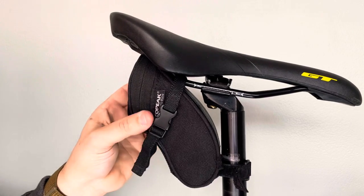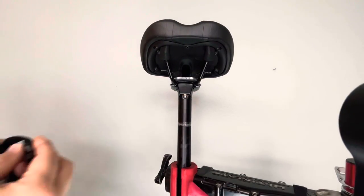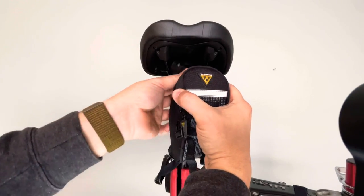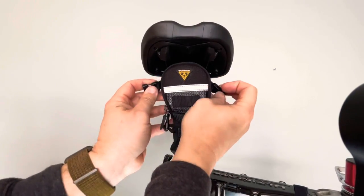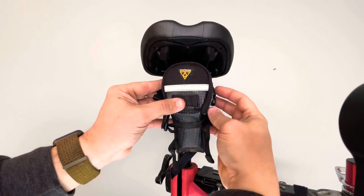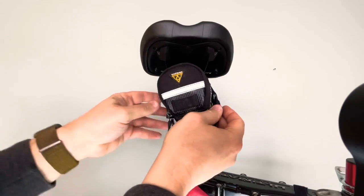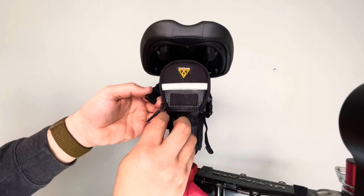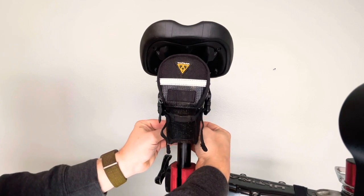I recorded a few different other positions so you can see what it looks like from the back and also what it looks like from the left. There's the right strap and there's the left strap. It's difficult to actually just attach those both at the same time, so you're going to want to do one each, but I just wanted to give you an idea of what it looked like. It's kind of difficult to show with a camera exactly. There's the strap coming to the right buckle to clip in the right side. There's the left strap going up and over the rail to clip to the left buckle. And then the velcro strap goes around the seat post to keep it nice and secure.